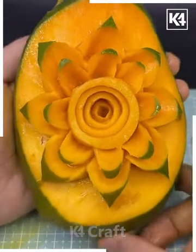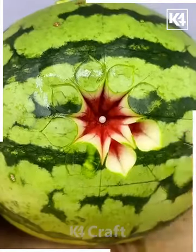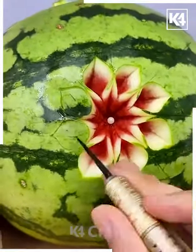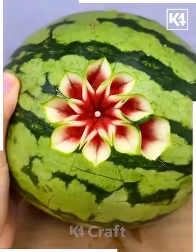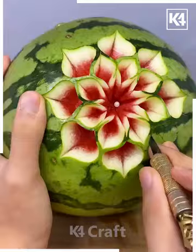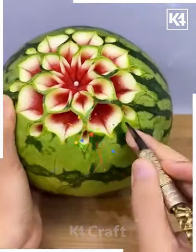We are going to make a beautiful flower pattern on this watermelon with an intricate design. First we are making these flowers using the sharp knife. In a similar way, we are going to repeat the same process in a circular form. Now we are going to cut a heart shape.